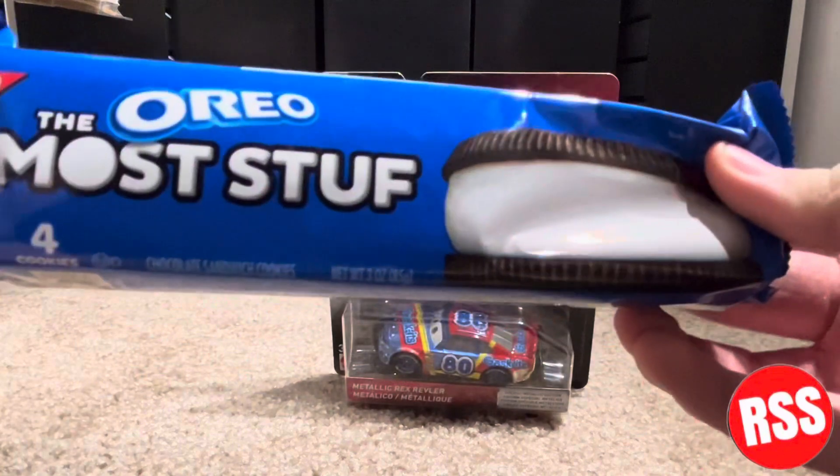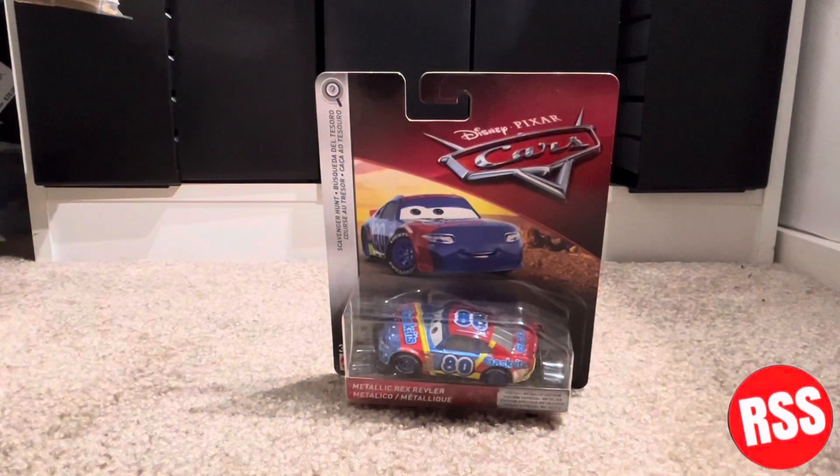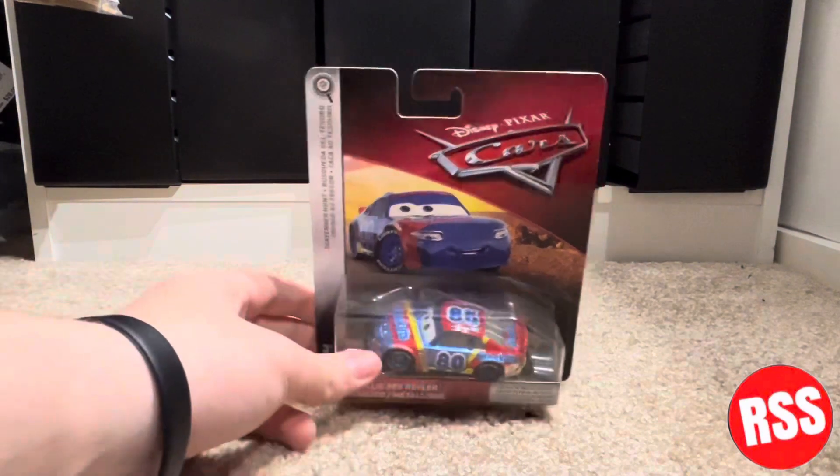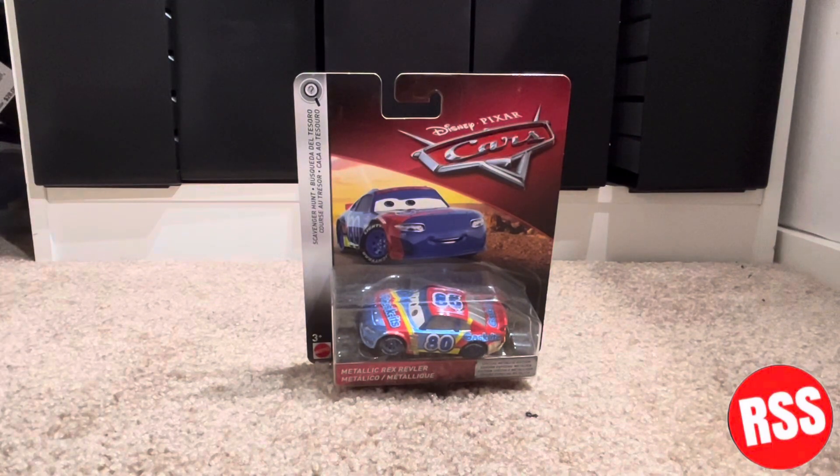He also threw in a gift — I'm definitely gonna be eating these, thanks dude, that's awesome. But yeah, here's the diecast and I figured we'll do a quick review of it.